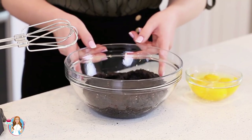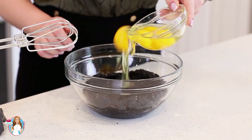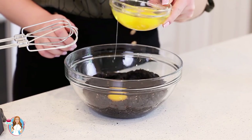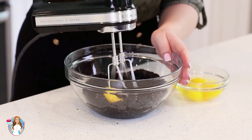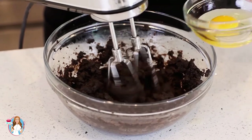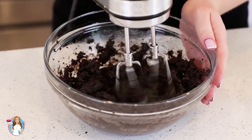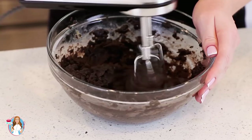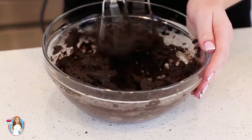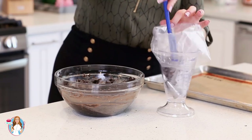Allow the dough to cool until it's just lukewarm, and then it's time to add the eggs. I have four large eggs — I'm going to add one at a time and give it a good mix after each addition. And the last egg is going in. Then I'm going to transfer my dough into a pastry bag.